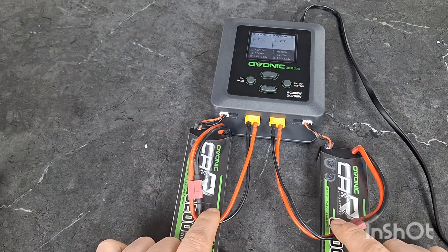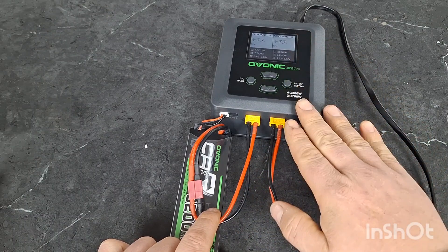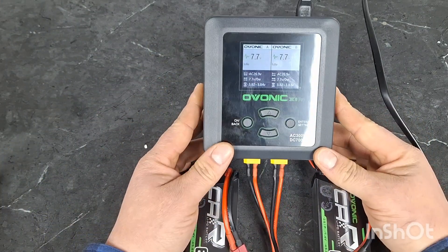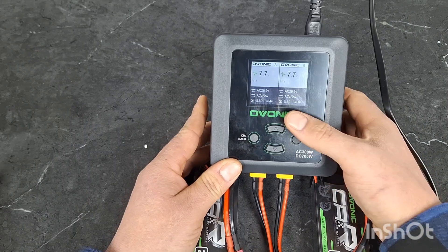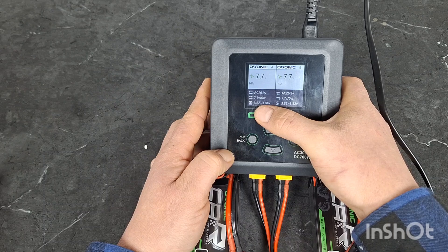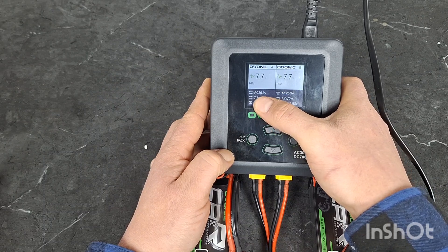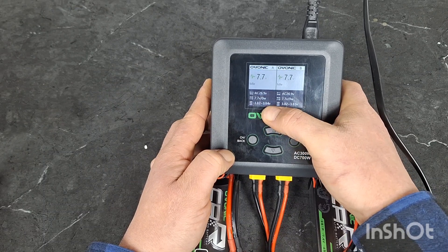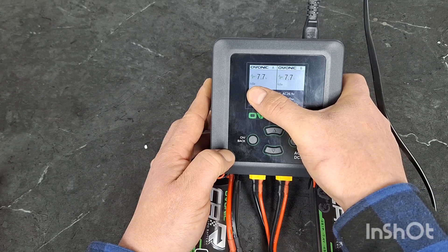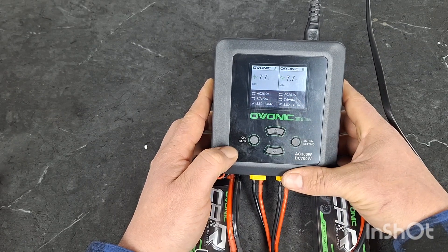So as you can see, each individual battery is plugged into one side — we have two batteries. So this is your main screen. It basically shows your temperature, the voltage, each individual cell voltage, and it displays the status, which is idle. It's currently idle — it's not charging.